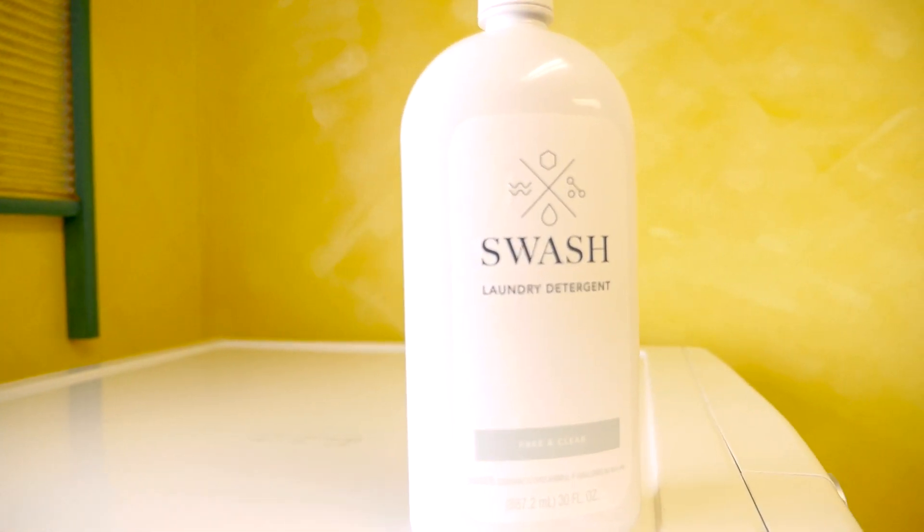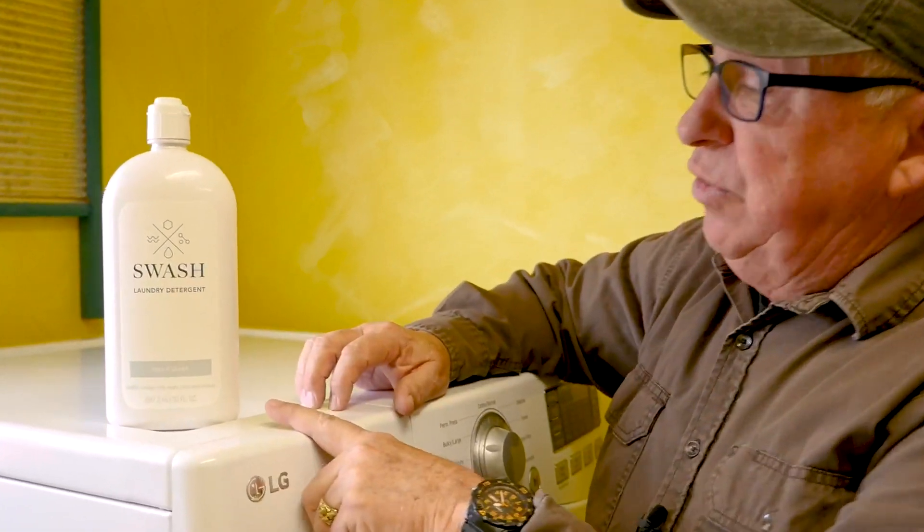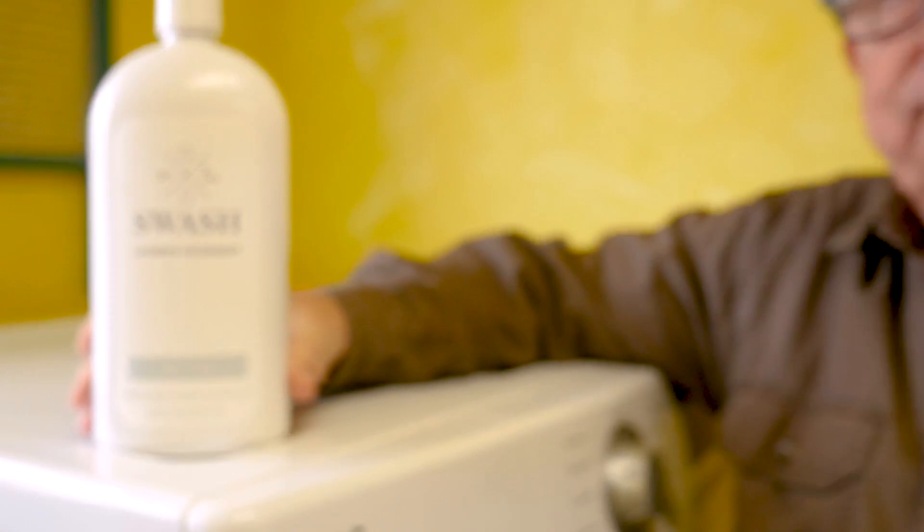You should know this is not a paid endorsement. We bought these products ourselves and it's our pleasure to pass on the results to you. Also, you should know that this comes in three different varieties: one is free and clear, which has no scent and no color; the second one is pure linen, slightly colored blue with a real fresh linen scent — very nice; and the third one is simply sunrise, which is kind of a citrusy tropical fruit type.